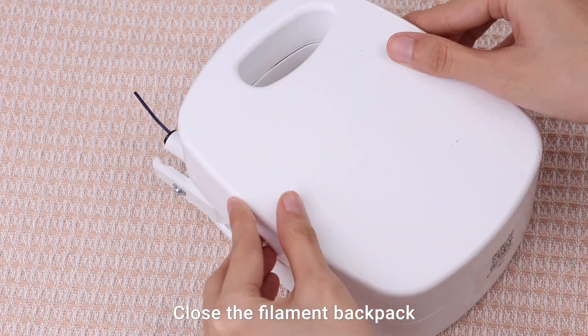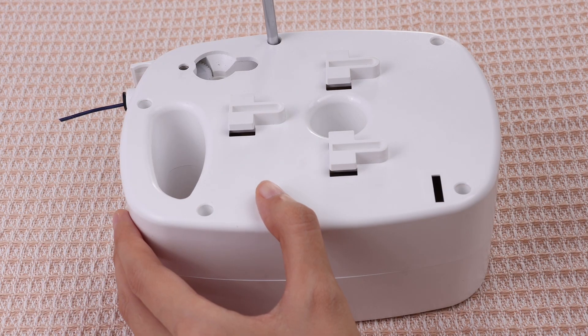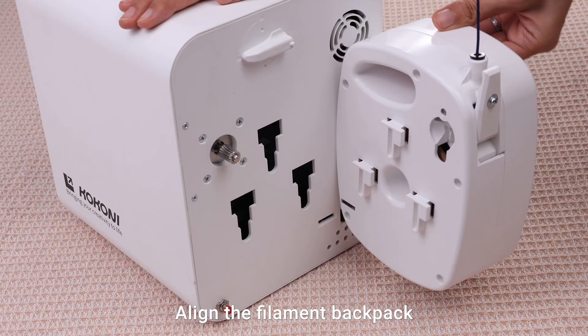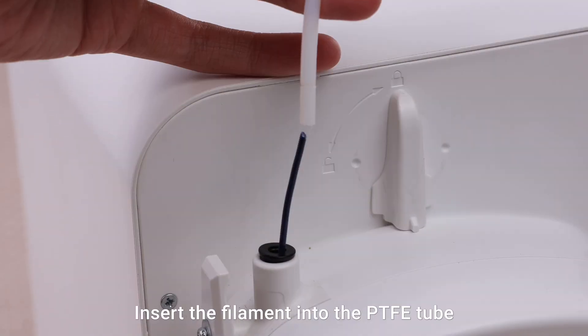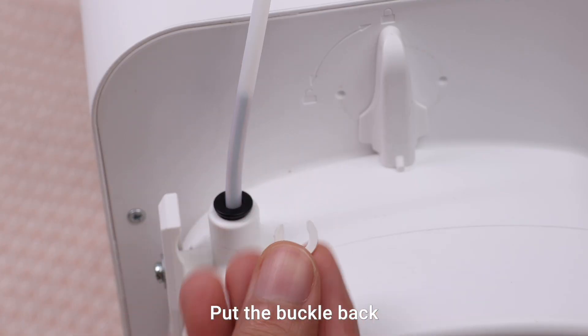Close the filament backpack and reinstall the five screws. Align the filament backpack with the slot and press it down to secure it. Clockwise rotate the switch to lock the backpack. Insert the filament into the PET-FE tube. Put the buckle back.